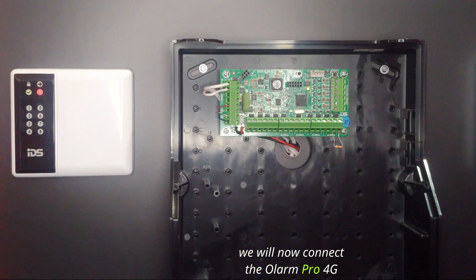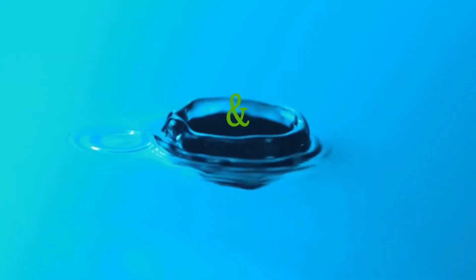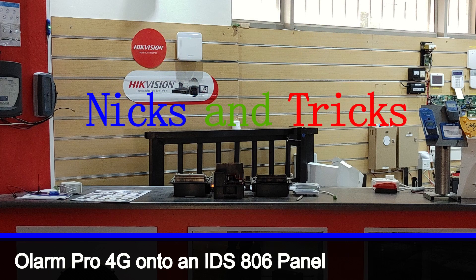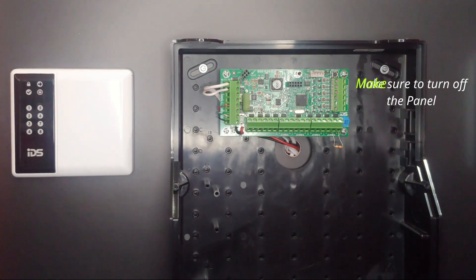We will now connect the OLAMP PRO 4G onto the IDS 806 panel. Make sure to turn off the panel before we start.